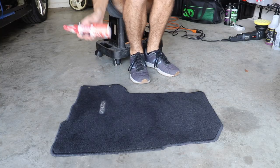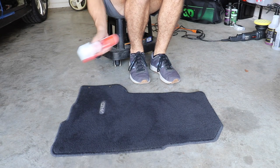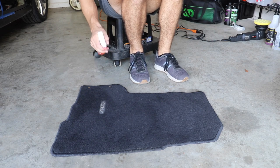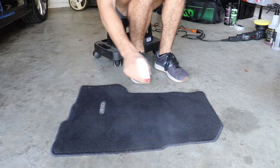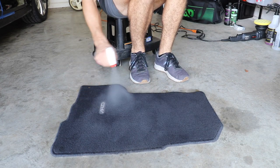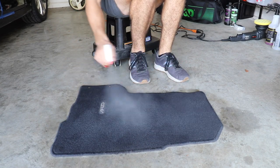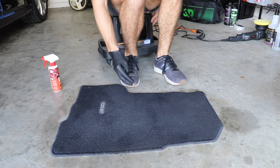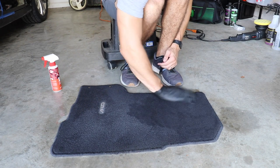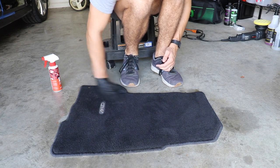The directions say to shake it up and basically just liberally spray it on the carpet. Make sure the carpet is dry and cleaned beforehand — all of that has been done. I'm going to apply it just like it says, then put on a glove and massage it in a little bit — not because you have to, but I want to test the maximum results of this thing.